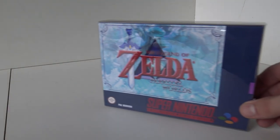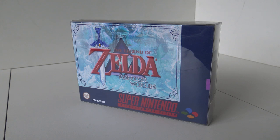Welcome to the Wicked Gamer and Collector. Welcome back to the YouTube channel. In today's video we are going to take a closer look at the Legend of Zelda Parallel Worlds. This is a homebrew version for the Super Nintendo.